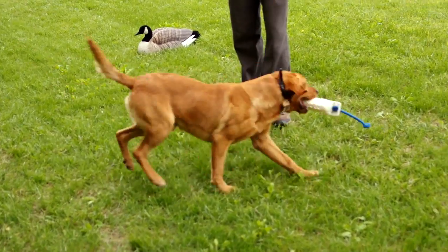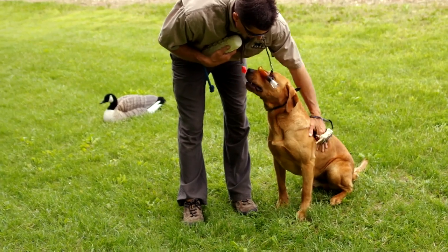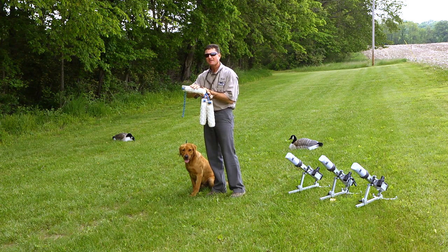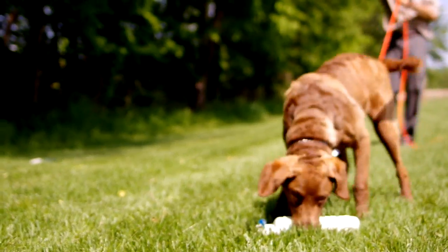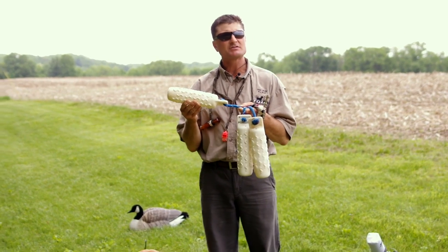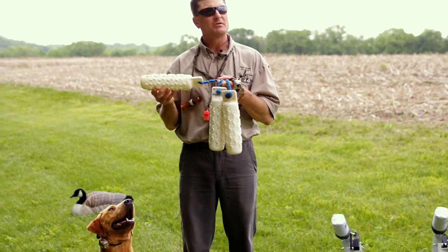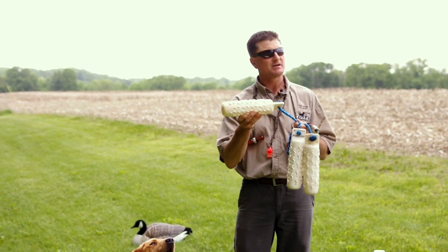Now for the meat and potatoes of the equipment — the retriever dummy. These soft mouth training dummies have been designed with a very soft touch, which helps facilitate teaching the dog that if they mouth the bumper they're going to drop it. Because they're soft, they also don't instill hard gripping or hard mouthing. They come in an assortment of colors and sizes. Today I'm using the three-inch white ones so the dog can see the bumpers for the yard exercise.